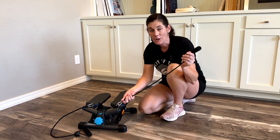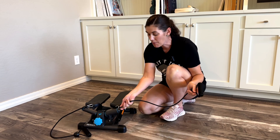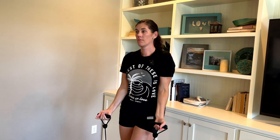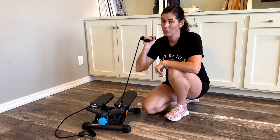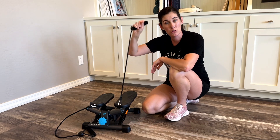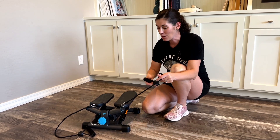They also have these resistance bands. You can take them off if you don't want them, or clip them on if you want to use them, and that really makes this a full body workout. In addition to having your feet going, you can do bicep curls, shoulder raises, or if you're really strong — I feel like the tension is pretty tight for me — you can do shoulder presses and raise them up above your head. It really just helps a ton.